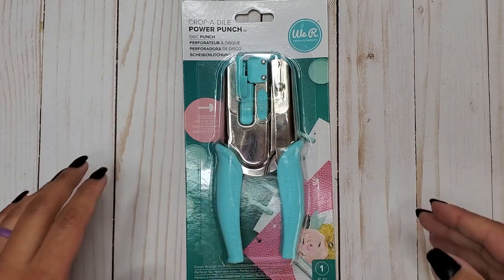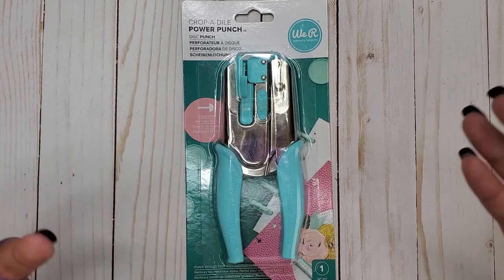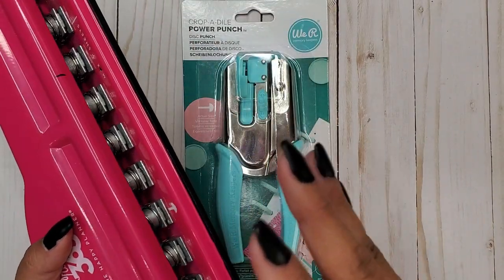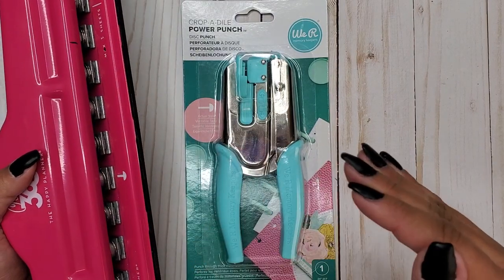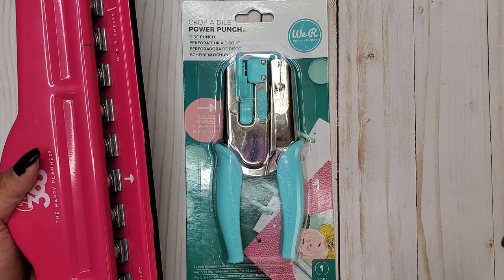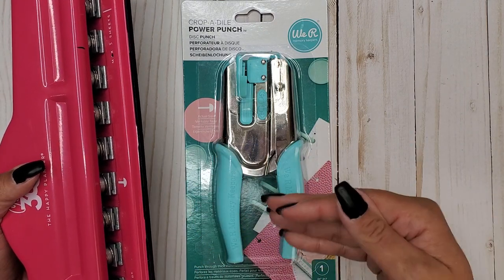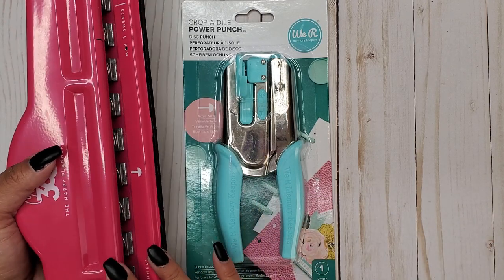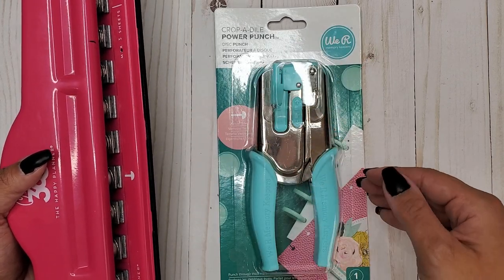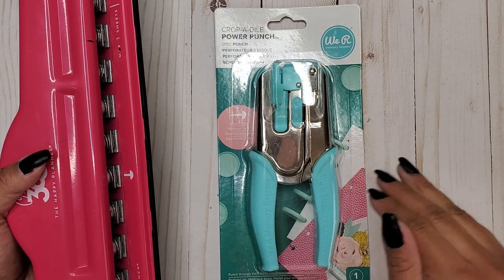I know Crop-A-Dial punches are supposed to be heavier duty, and might be able to punch through some thicker things. I thought it would be fun to compare that with our Happy Planner punch, because I know for a fact that this does not do very well punching through anything super thick. I've tried punching through double cardstock and some laminate and it doesn't work very well - it definitely breaks the punch a little bit. The downside is this is a single hole punch, so you'd have to punch all your holes individually.